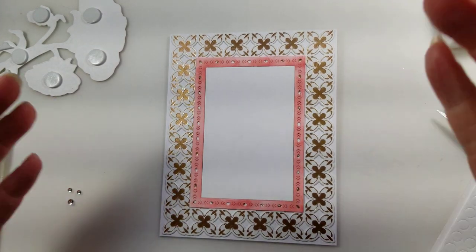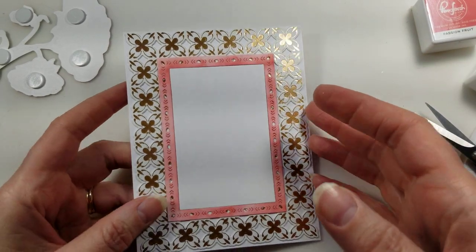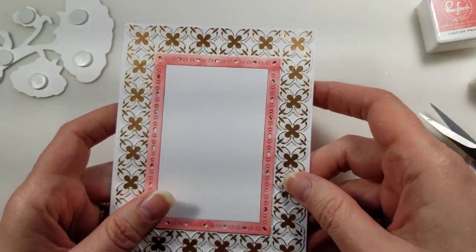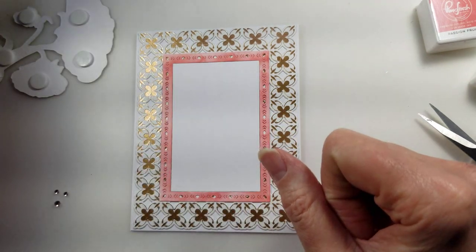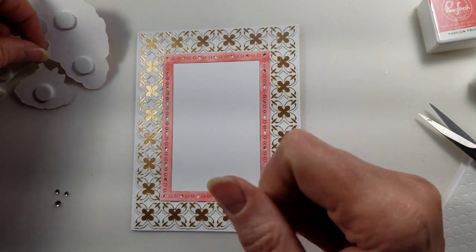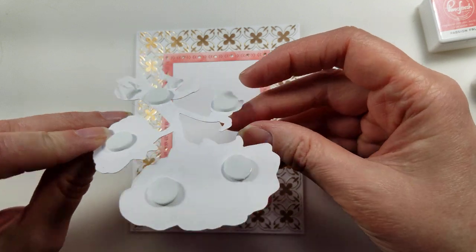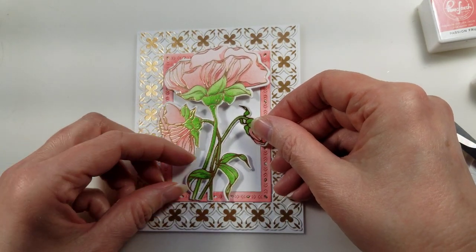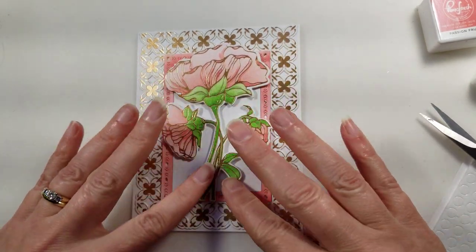While I was at it, I went ahead and mounted the frame and the inside to the card as well. I used my liquid glue — the Nouveau liquid glue — so I could adjust if I wanted to. Next I'm going to put the flower on using pop dots, and I'm just going to have it so that the bottom of the stems are mounted there.